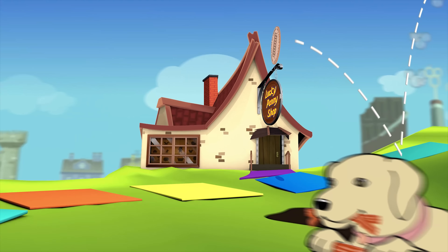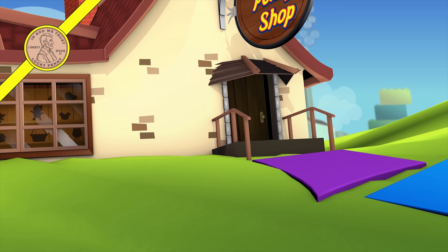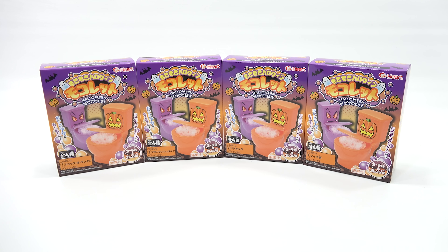You are now watching a Lucky Penny Shop product feature. Hey, it's Lucky Penny Shop. Thanks for stopping by today. I really do appreciate you watching this video.